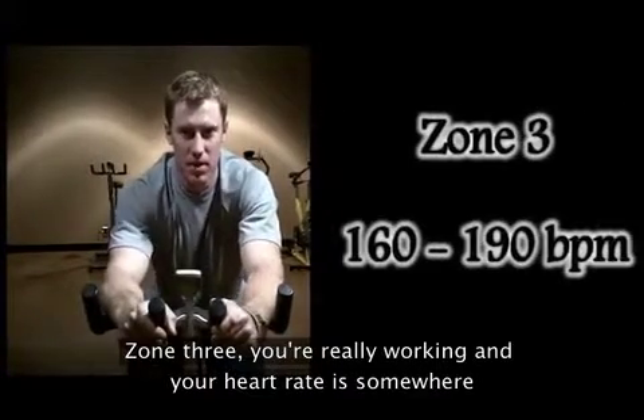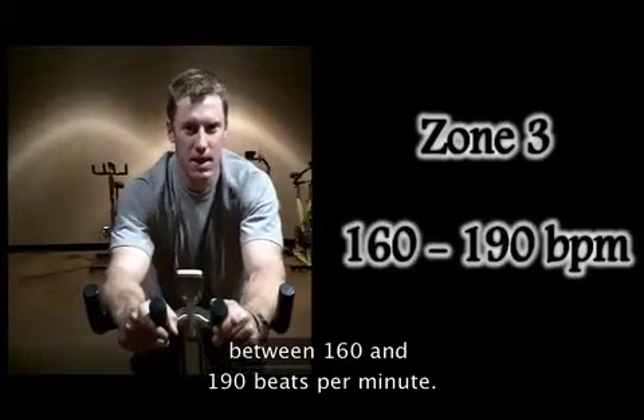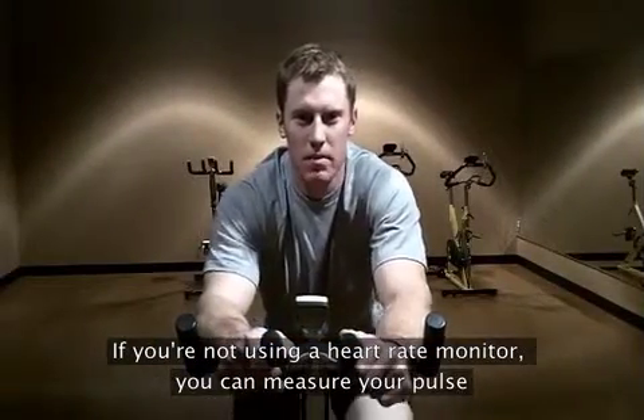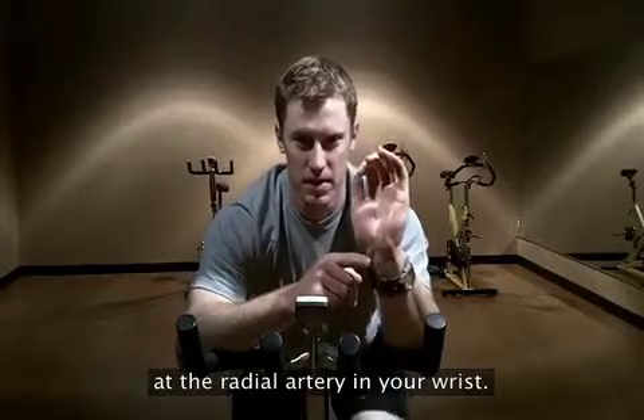Zone 3, you're really working and your heart rate is somewhere between 160 and 190 beats per minute. If you're not using a heart rate monitor, you can measure your pulse at the radial artery in your wrist.